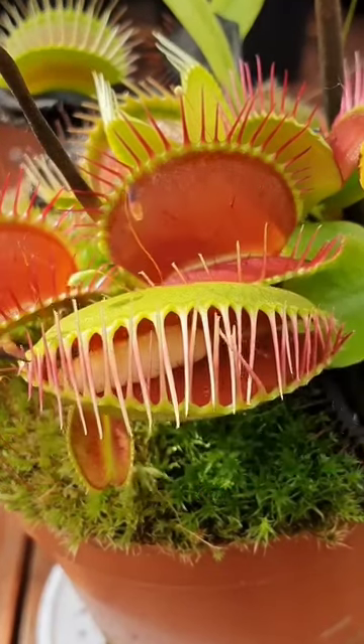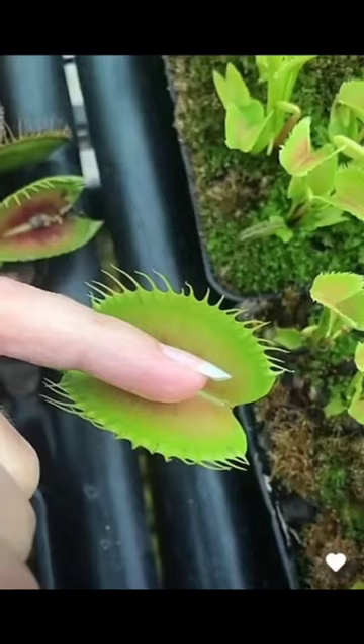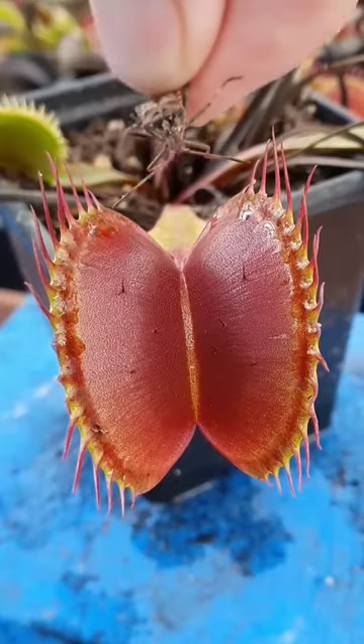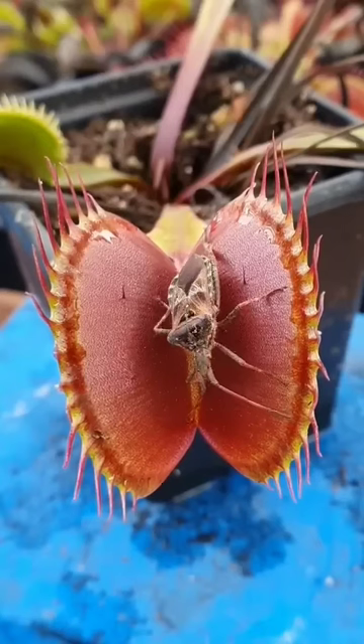Here are some facts about the Venus flytrap plant. The Venus flytrap, Dionaea muscipula, is a carnivorous plant that is native to the wetlands of the southeastern United States.